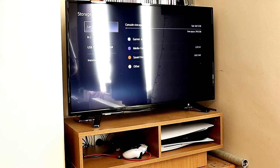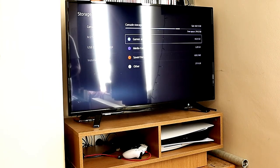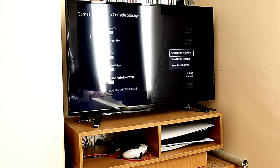You can just probably make it out there. There we are — we've got it listed. You can see at the top it shows the game storage and then the M.2 SSD storage. We're looking in the game storage and you can see I've got some games there.